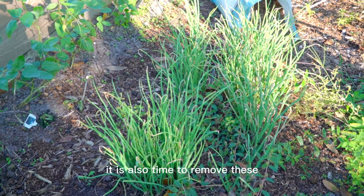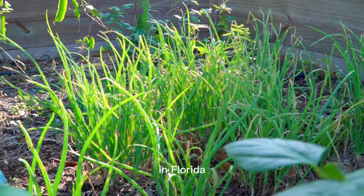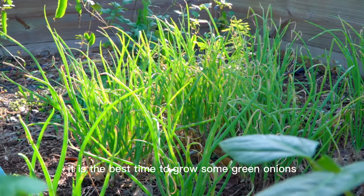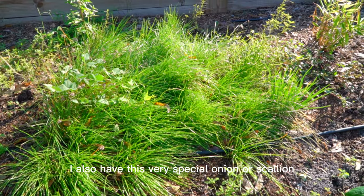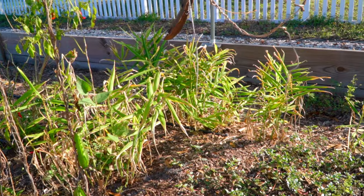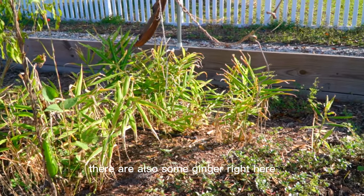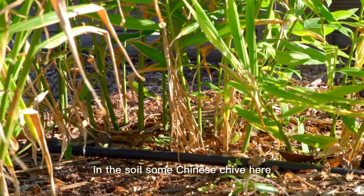We are going to take down these dry vines today. It is also time to remove these green onions and get them replanted. In Florida, it is the best time to grow some green onions. I also have this very special onion or scallion — whatever you call it. I'm not sure what the English name is. There are also some ginger right here — I can't wait to dig them out to see if there are any ginger in the soil.